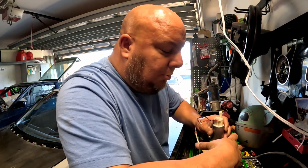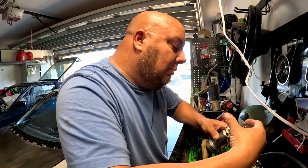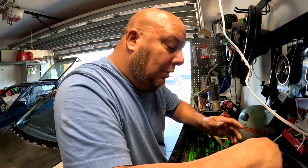Before I put this in there, I want to put this on a little bit of gasoline and power it to let the pump run before I put all the effort into it.